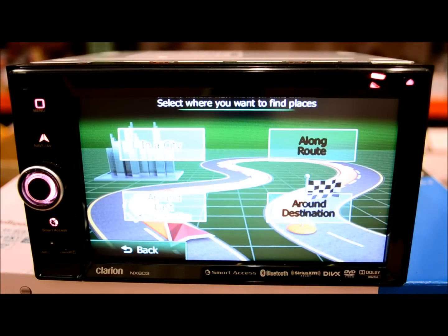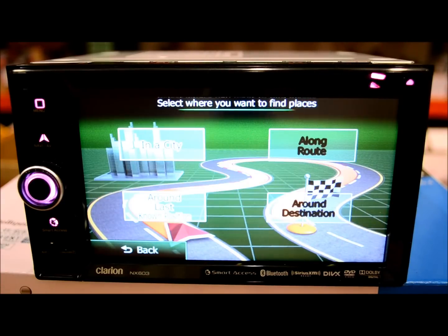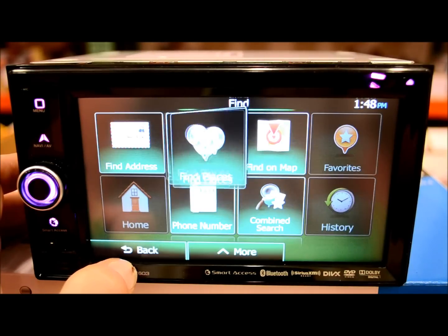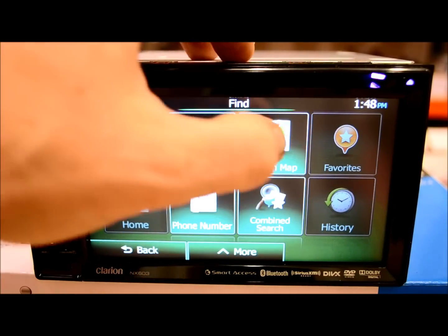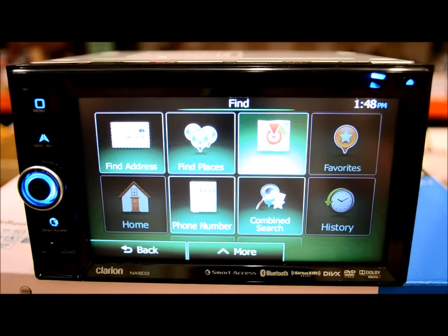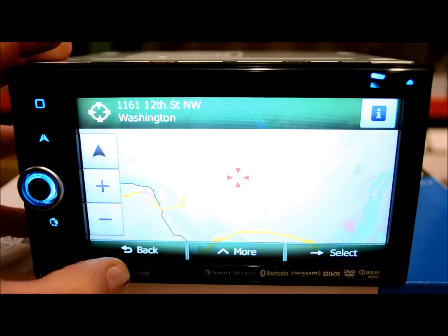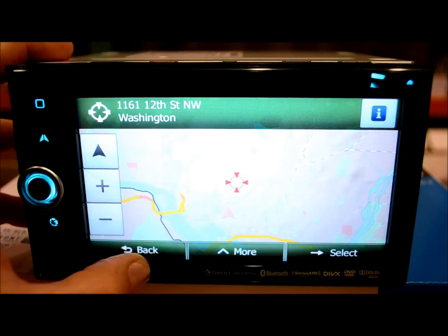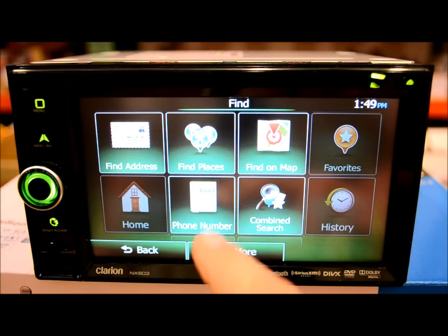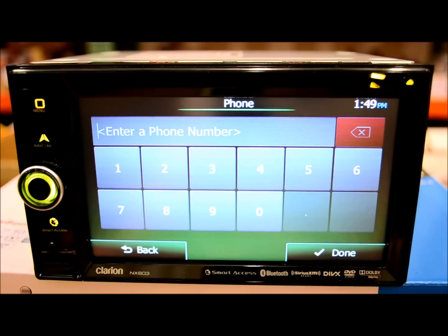The searches are very nice. The graphics are awesome. The speed is actually really good — I think it's faster than Navtech. Find on the map — you can drag it and move it around. Phone number search is a cool feature. This one is not something you find on a lot of receivers. However, Clarion has it, and it's good.